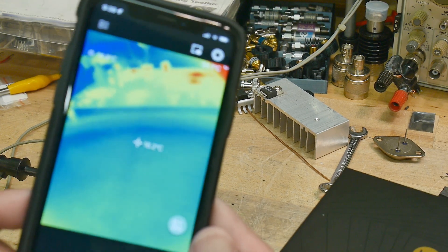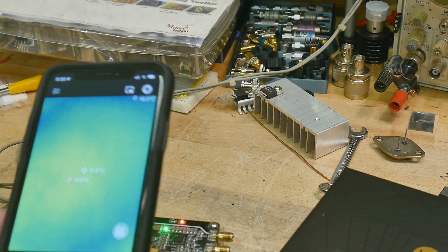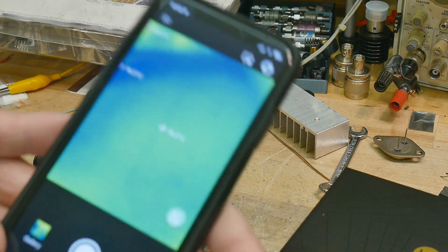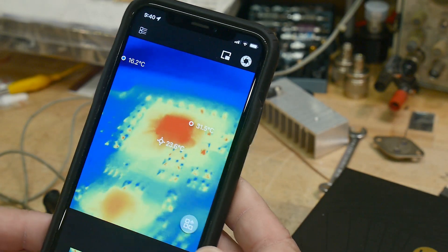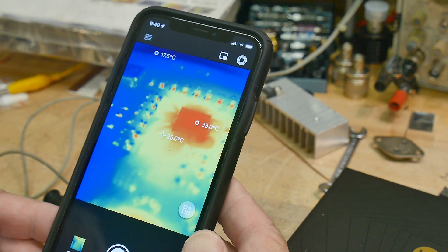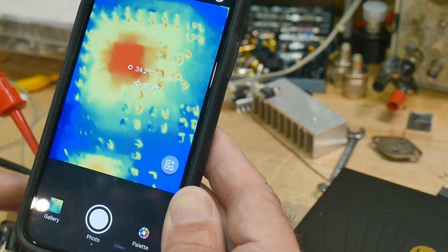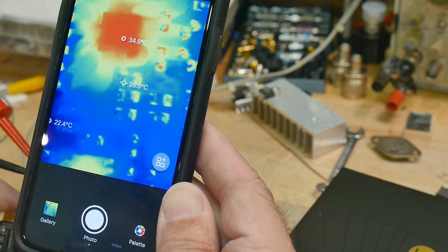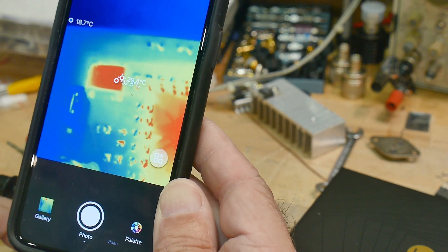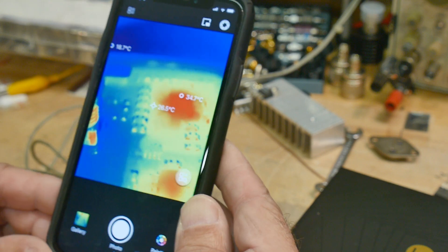The really cool thing is that with the purchase — this is about a $300 camera — they include this thing that looks like a lens cover but it's actually a macro lens. It's just magnetic, it holds on there. Now we can come down really close, around 30 millimeters, and see that particular chip warming up. Really, really good resolution — you can see individual pins on the chip. The oscillator is running around 25°C. I really, really like this macro lens.